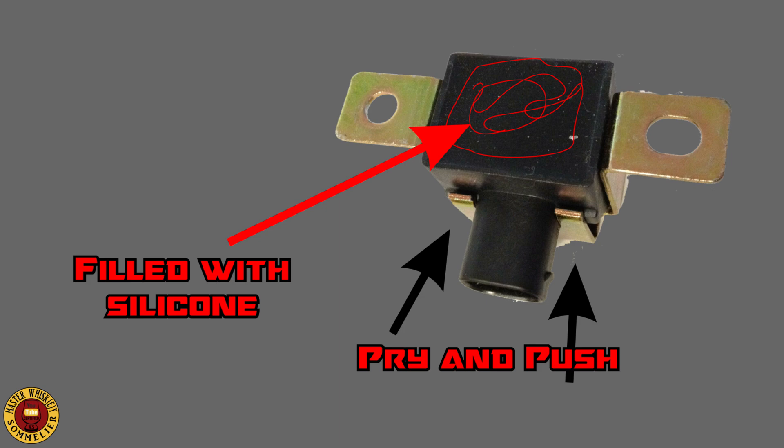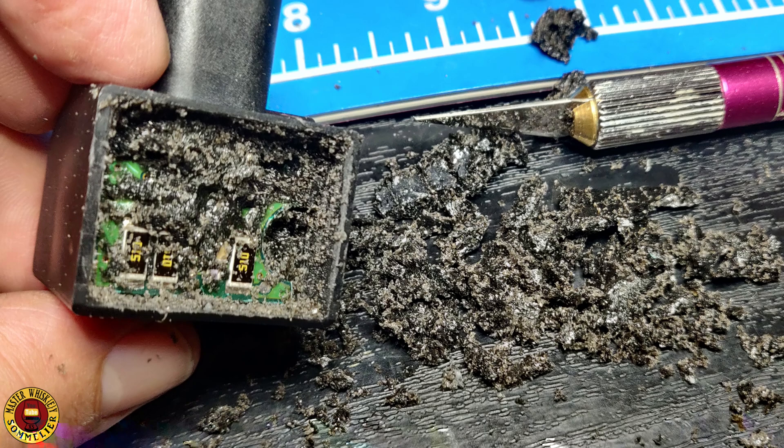This is the sensor. On this side it's filled with silicone — just pry on those two little bars and remove the metal frame. Then slowly start poking at that silicone with an exacto knife; it will take a long time so be very careful. You might not have to do it on that side, but you will definitely have to do it on the other side — that's where the chip is.